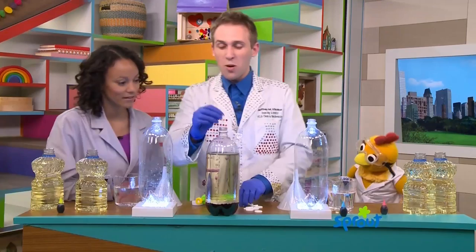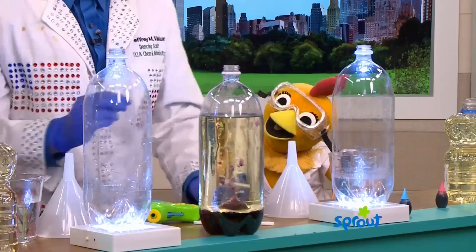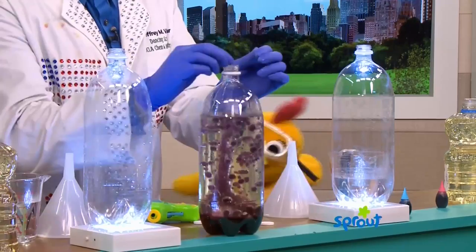So I drop in these fizzy tablets, and you see it makes bubbles. Wow. And these pretty colors are dancing around. I'm going to show you how to do this yourself at home. Yes, make your own lava lamp.